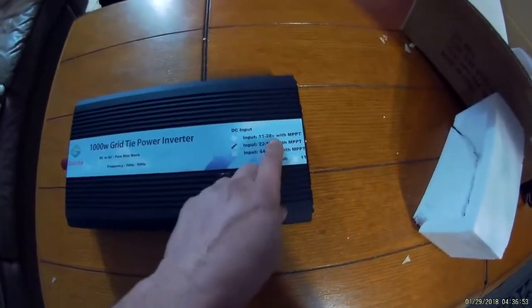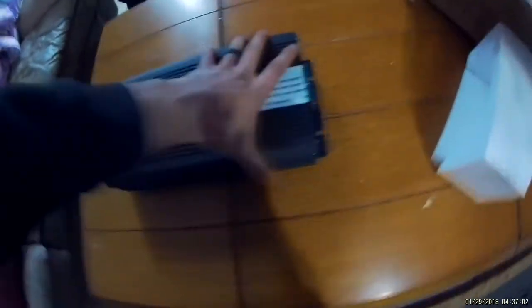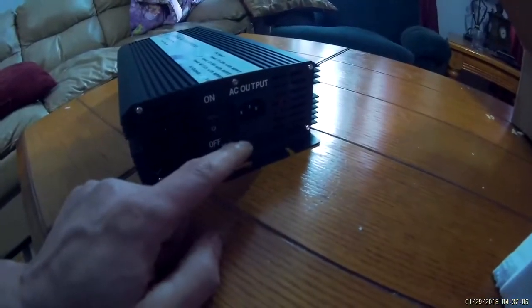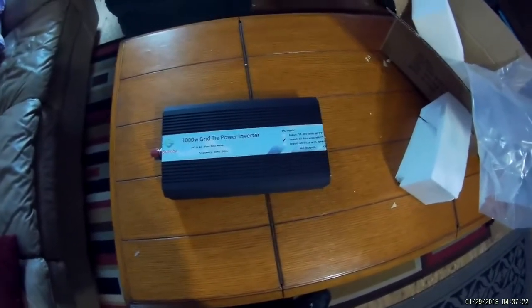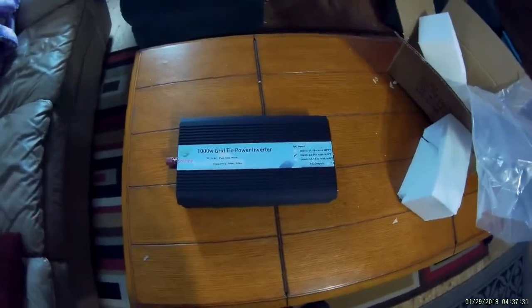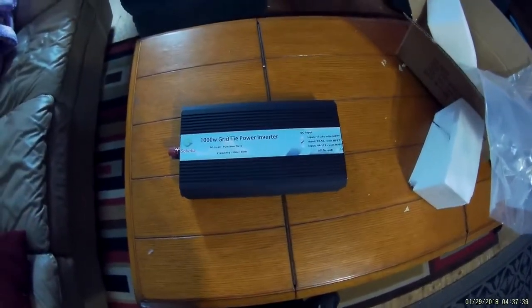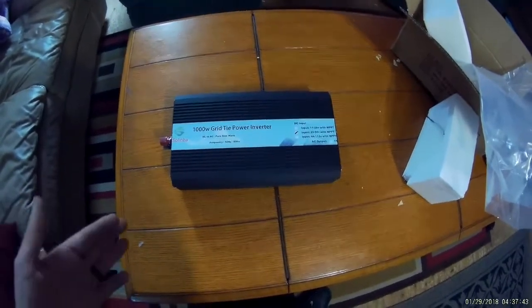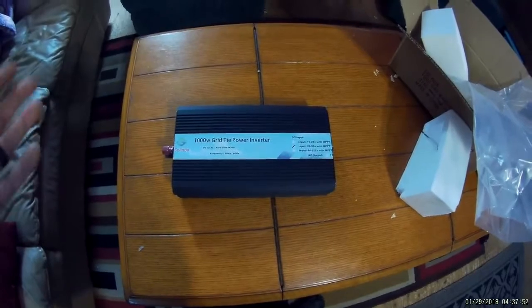You always want to find out what your panels are and whether you're going to run them in parallel or series — that will determine which power inverter you want. On this side there is a power light, AC output, and your on/off switch. Pretty simple. In this video I'm also going to include the basic setup, then we'll hook in the watt meter so we can read exactly what I'm getting. I'll wait until a sunny day to do that portion of the video so you can see it producing some wattage, because right now it's snowing and clouded over. Next part, I'll have it mounted up, show you the solar panels and my setup, then we'll plug it in and test it.